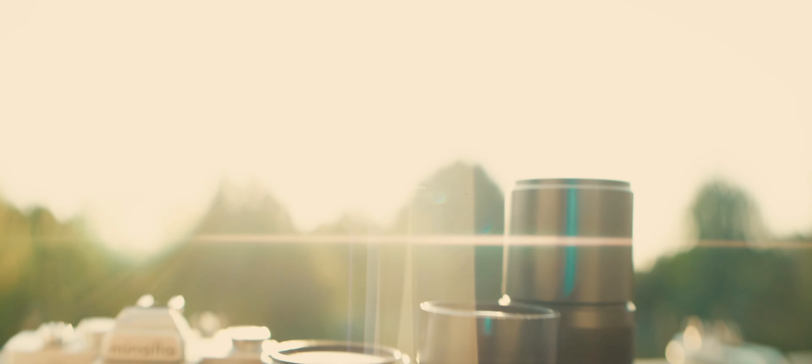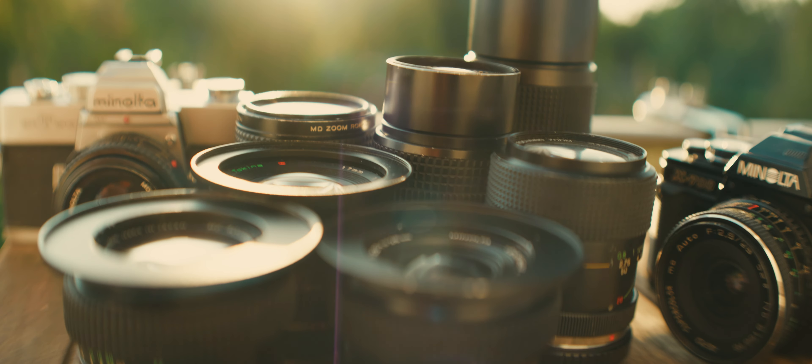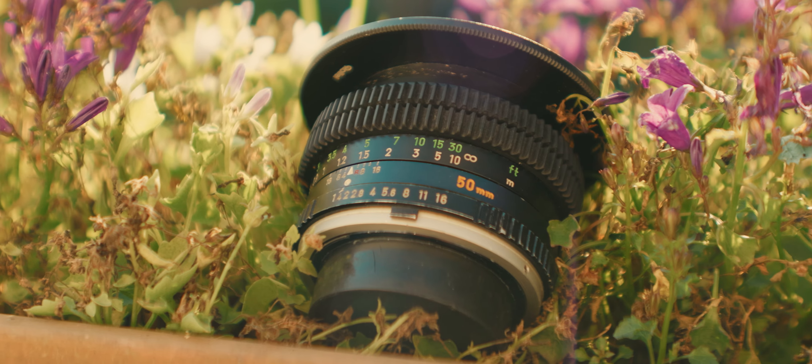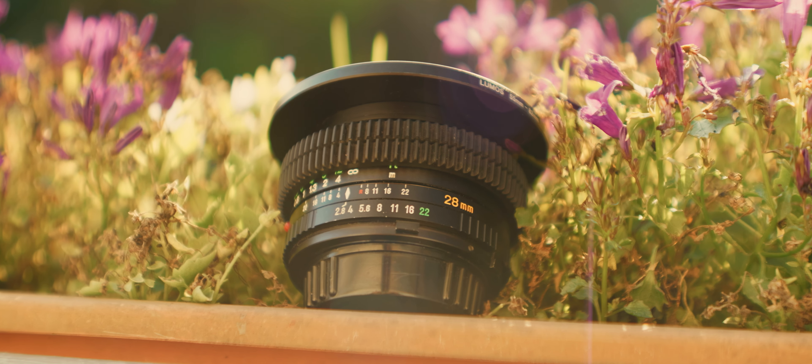I own a lot of products manufactured by Minolta, but today I will just introduce to you two Minolta lenses. The first one would be the Rokkor MC 50mm lens and the second one would be the MD 28mm lens.